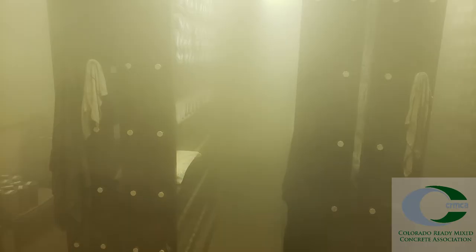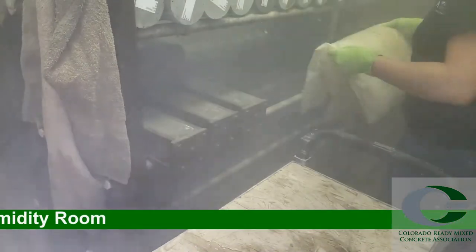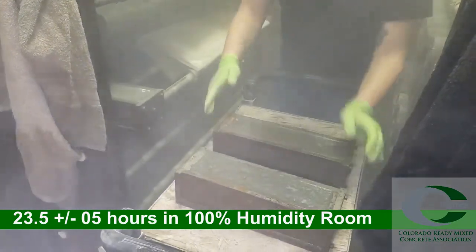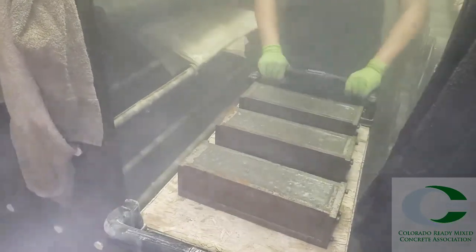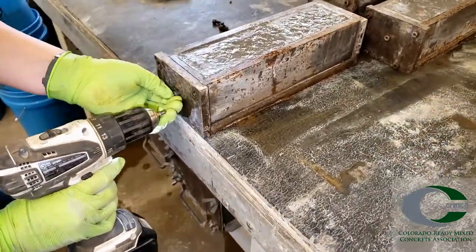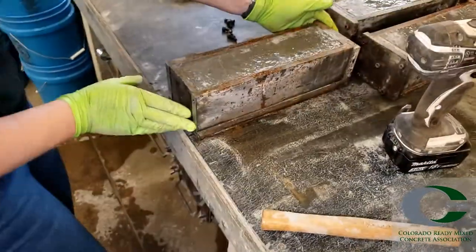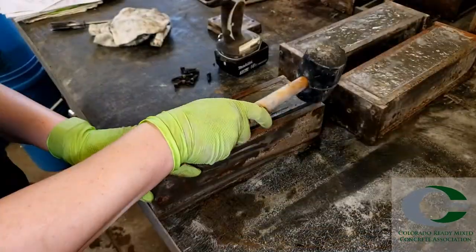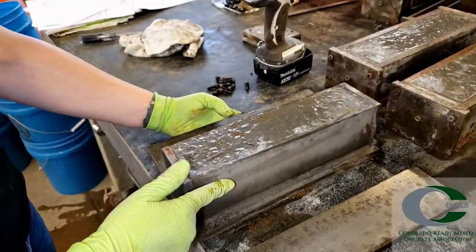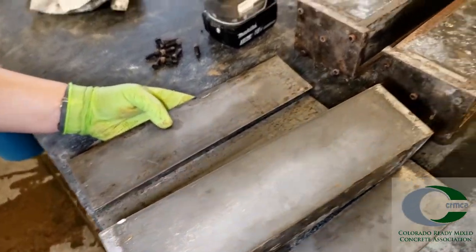Immediately transport the specimens to the 100% humidity room and cover with plastic to prevent damage from dripping water. After 23.5 plus or minus a half hour from mixing, remove the specimens from the 100% humidity room and demold. High surface tension from the moisture could cause some difficulty in releasing the specimen — this usually means there was sufficient curing in the 100% humidity room.